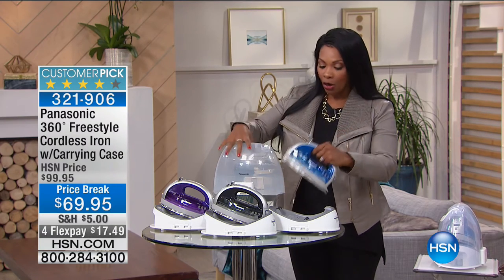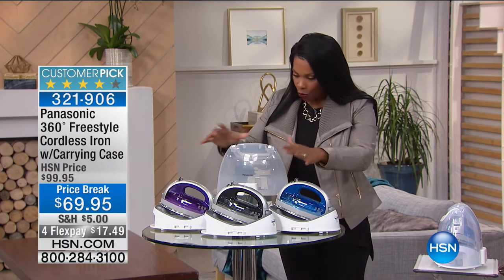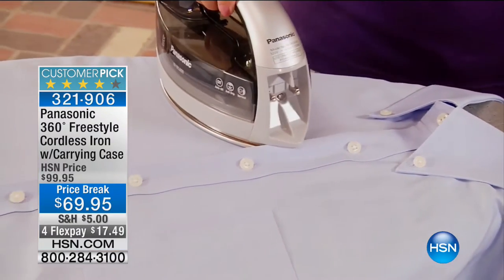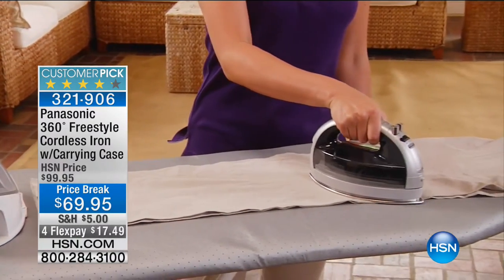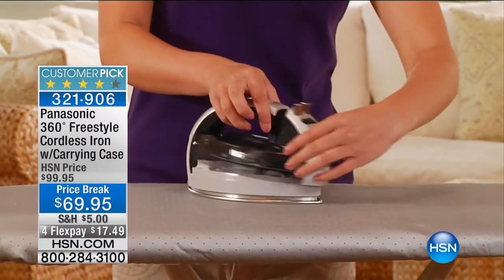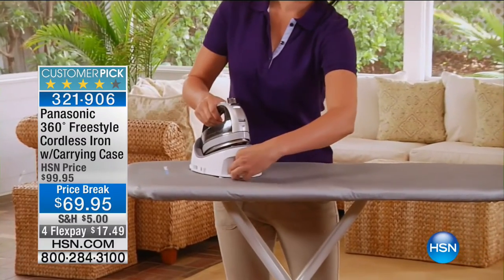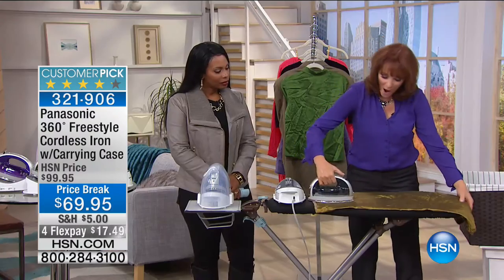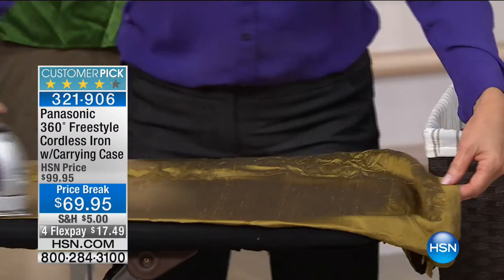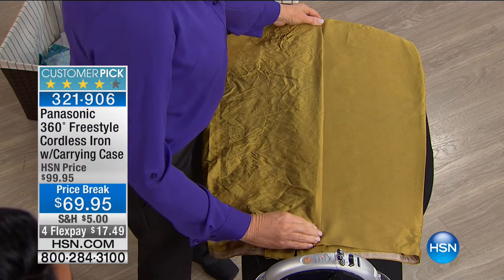This iron has earned the Good Housekeeping Seal. It comes with its own base and its own carry case so you can store it or carry it with you. Available in blue, gray, or violet, and there's a price break — I don't think I've ever seen this as low as $69.95. This is a $100 iron in quality. If you get to Monday morning and forgot to iron your shirt, just heat it up in under a minute and get a great result every single time.